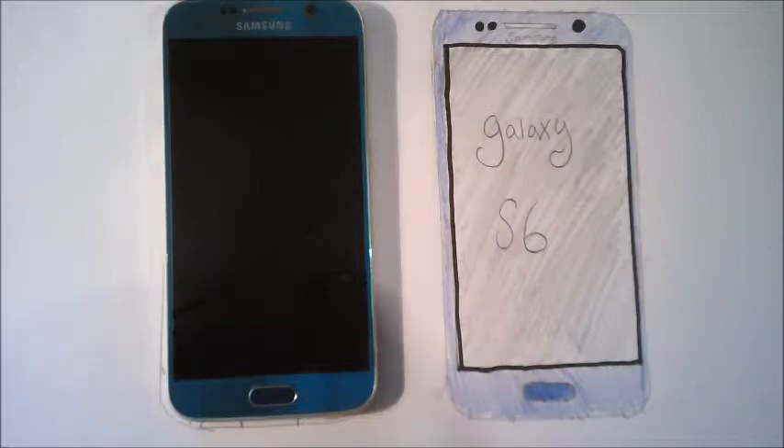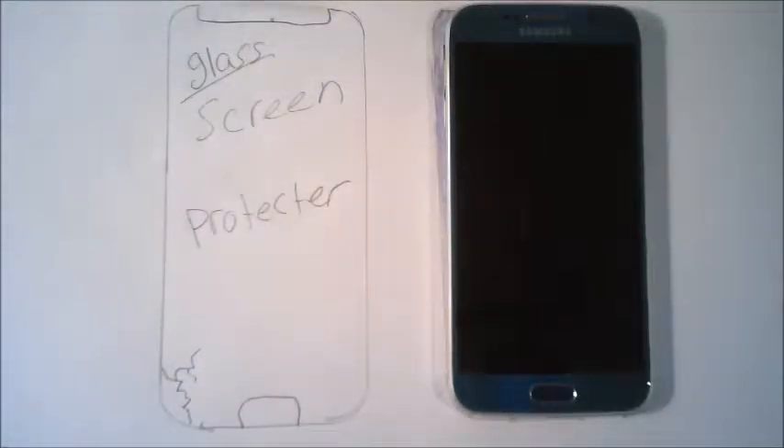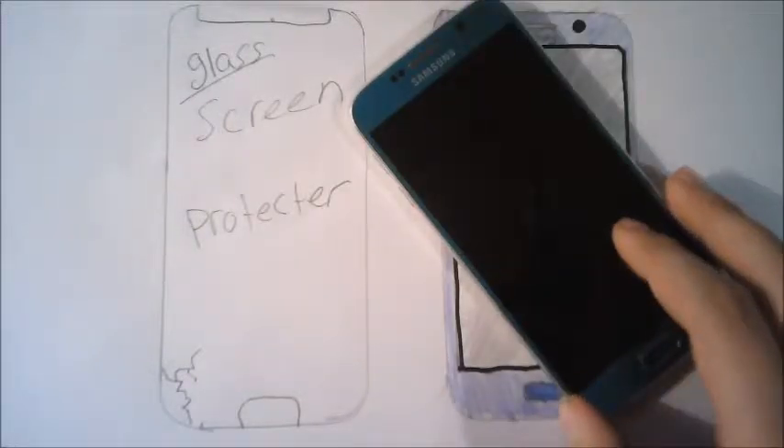Hello, and today I'm going to show you how to put a glass screen protector on a Samsung smartphone. This can work with any smartphone really.